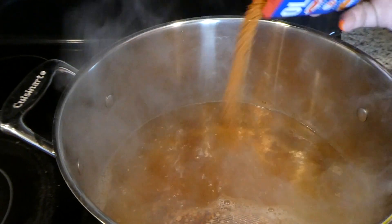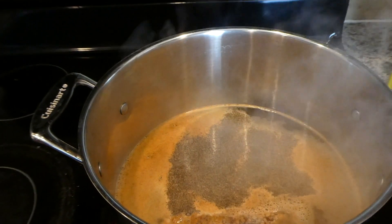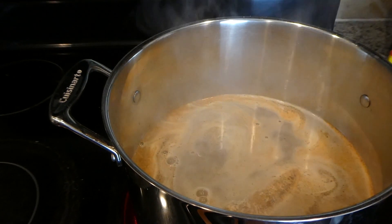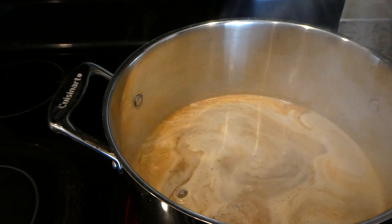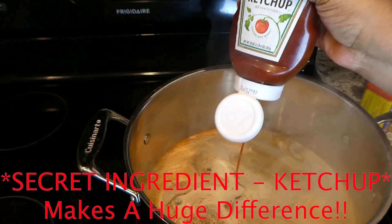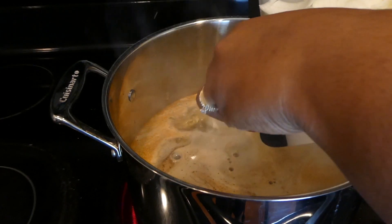Next, we're adding our Old Bay — about three or four tablespoons of that. We're going to add in our pepper, some garlic powder, and some salt. And a few squirts of lemon juice and one whole stick of salted butter. And then our secret ingredient that we're adding into our crab boil — can you guys see it? Yes, that is our secret ingredient: we're adding in ketchup, about three tablespoons of ketchup. And I know that might sound crazy, but this is going to give the boil the flavor that you need.